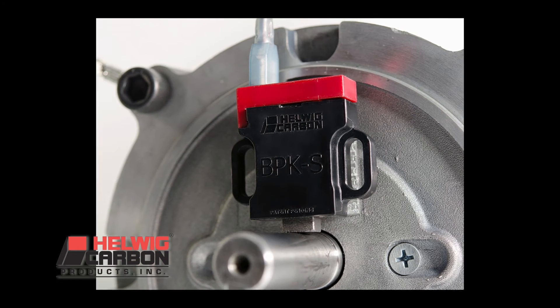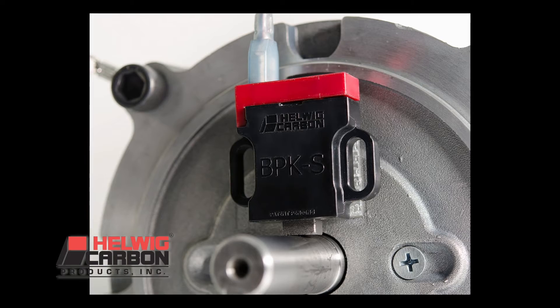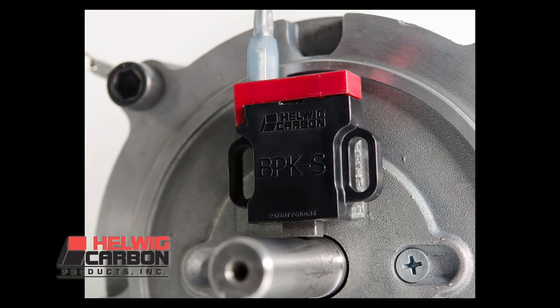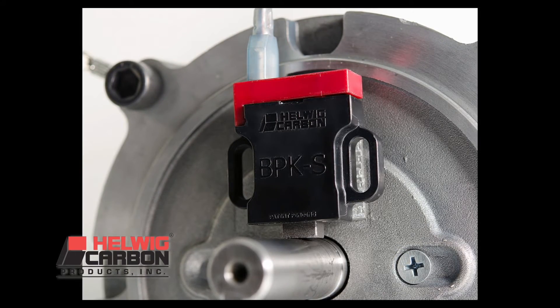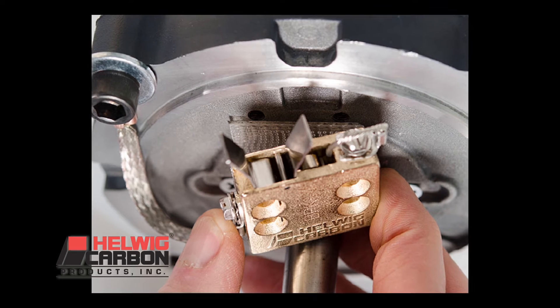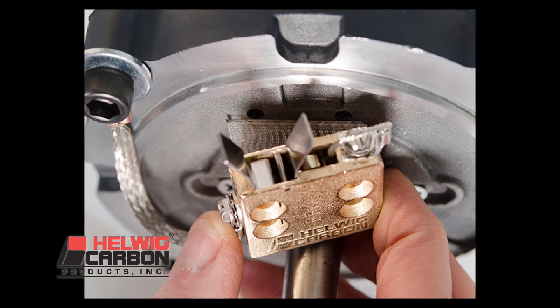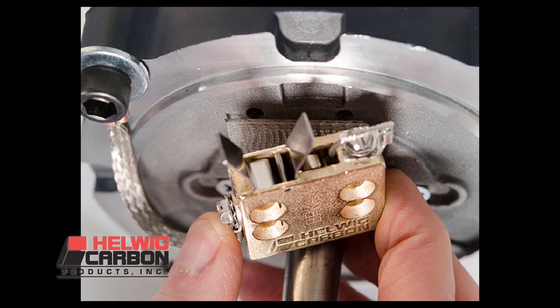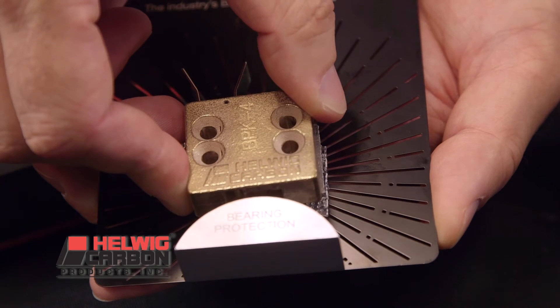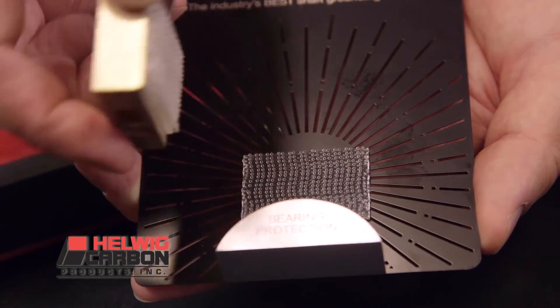Installation of our bearing protector is simple. You do not need to uncouple the motor nor take it out prior to ordering for measuring. You simply supply the shaft size and everything you need will come included in the kit. 3M Dual Lock is our most popular and simplest option, providing a quick installation with no drilling or tapping. Field service personnel will really like this option because there is no need to disassemble and realign motors, gearboxes, etc.